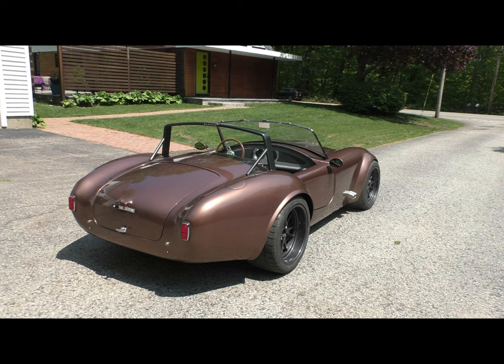Without further ado, let's jump into the walk-around. I'll continue with a few more videos on this car — some driving videos, a more detailed account of the build and process, some things I might have done differently knowing what I know now, and the sticking points I encountered along the way. Hopefully you'll find those future videos useful, and I'm personally excited about the driving videos. Here's the final walk-around — I hope you enjoy it.